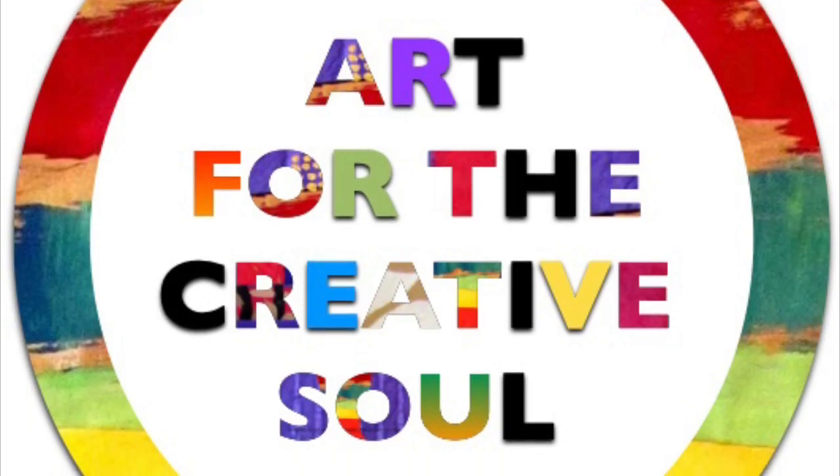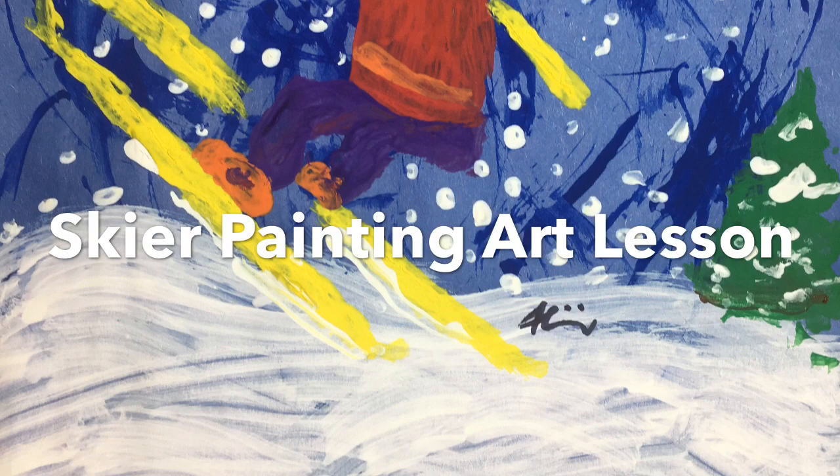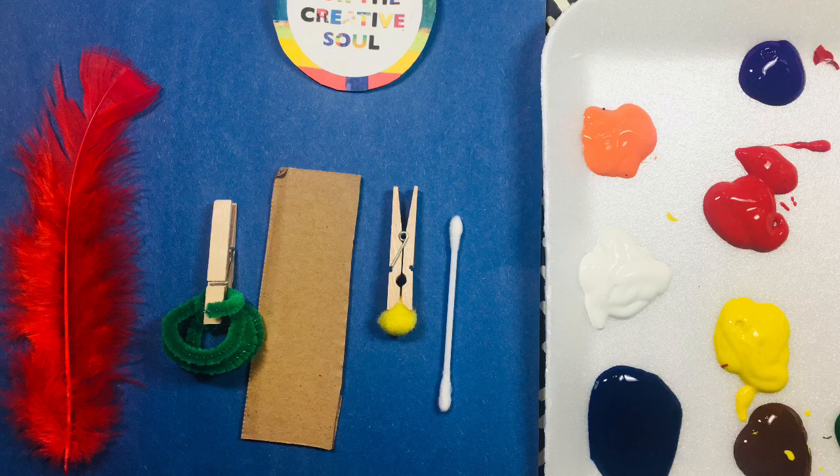Hi, this is Alisha McDaniel from ArtForTheCreativeSoul.com. Today I'm excited to share this skier painting art lesson, which is great for the wintertime when you're doing winter-themed art lessons. It's also fun because you get to paint with fun things.